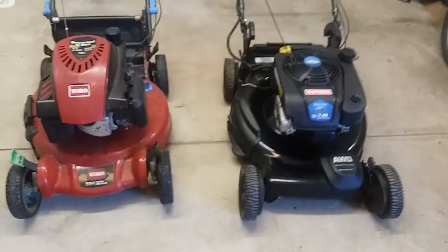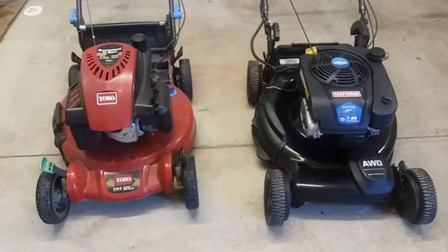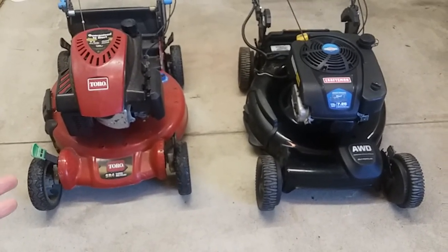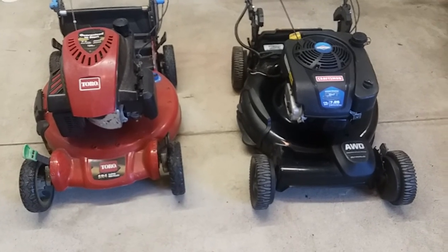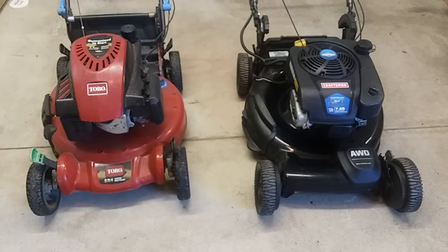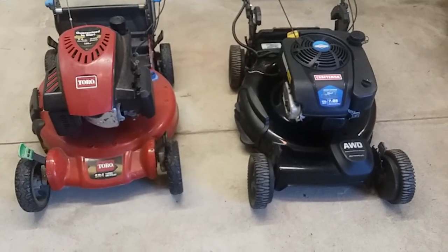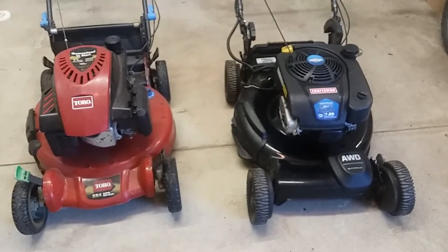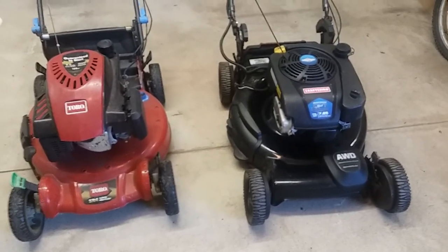Hey Restorers! I've got a video here where I'm going to do a comparison and explanation of drive systems on self-propelled mowers. This isn't a detailed teardown of a transmission or something — it's more of an explanation of the types of drives available on self-propelled mowers.